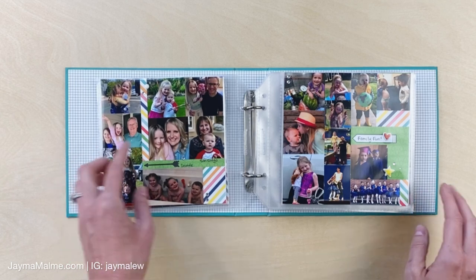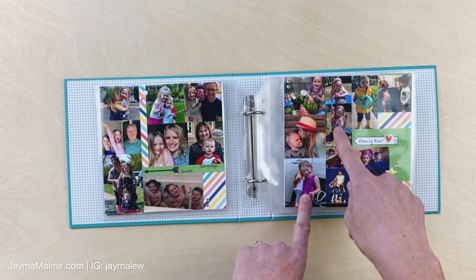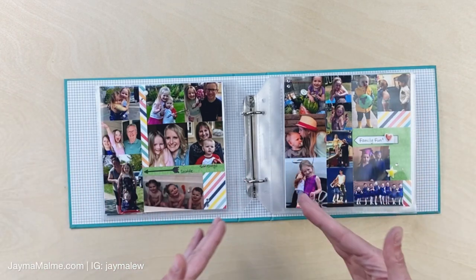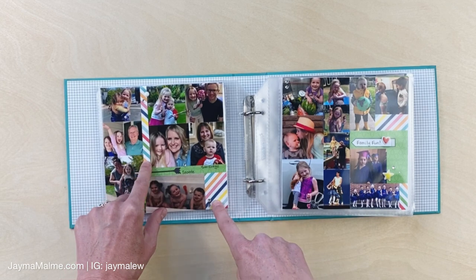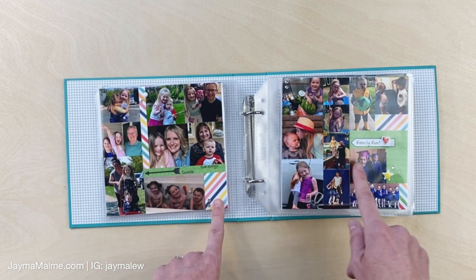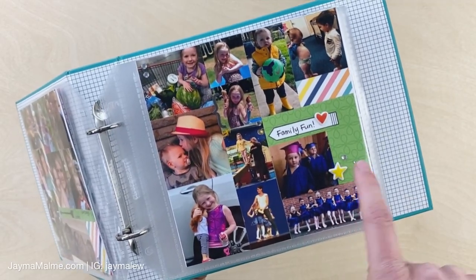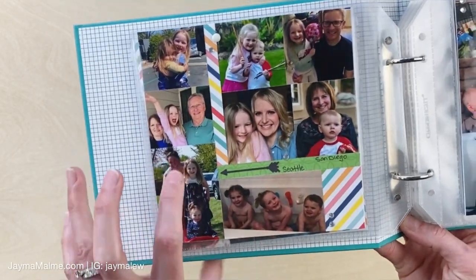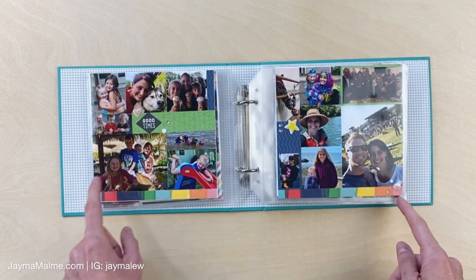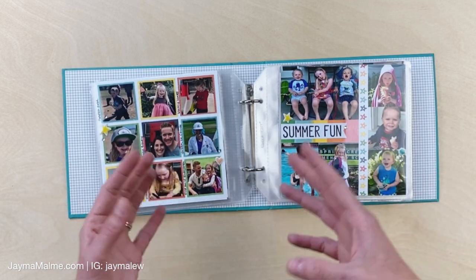On the next page I've got even more smaller photos. Again, these are not all from the same month - some are from the same event, like a little photo shoot with my daughter, but really I'm just looking at color and size and making sure everything fits on the page. It was nice that these pieces started as six by six so they were easy to trim down, and this is also a great format for using all your scraps. There's very minimal embellishing - I use little puffy stickers a lot, a few sparkles, and a little journaling noting where photos were taken.